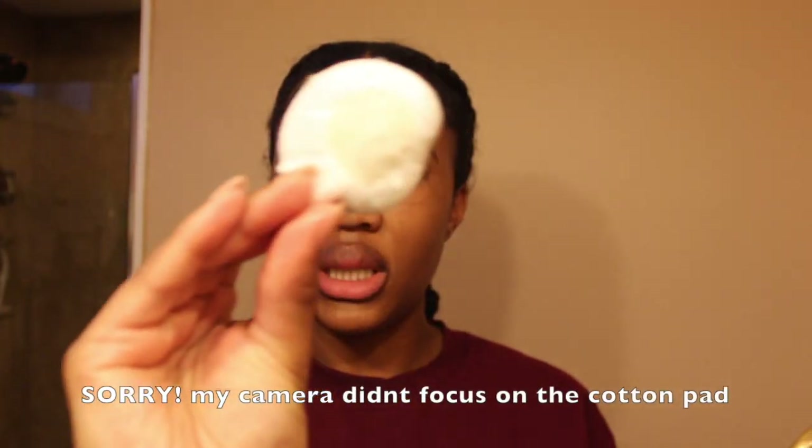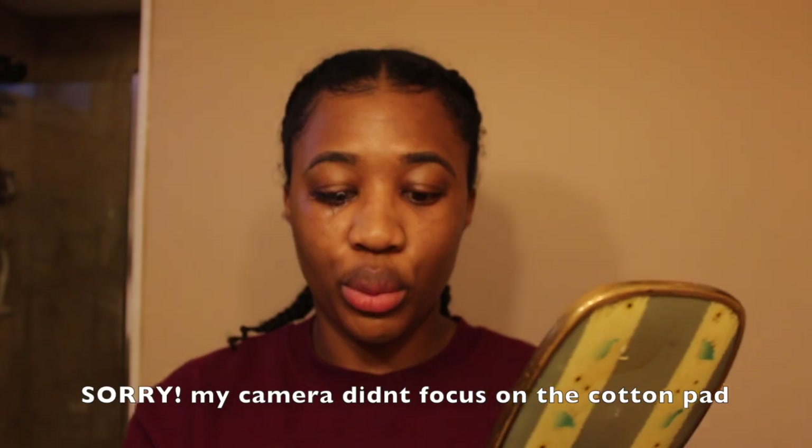The key to this whole process is using as much oil as you possibly can to break the bond between your natural lash and the mink eyelash extensions. Now I'm using another fresh pad with olive oil and I'm going to start actually removing the lashes, pressing the pad down.